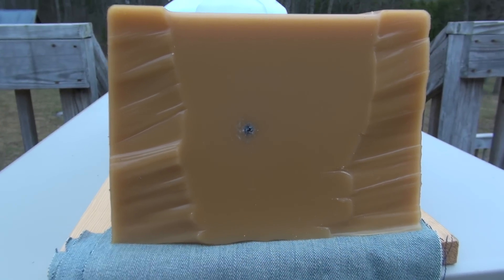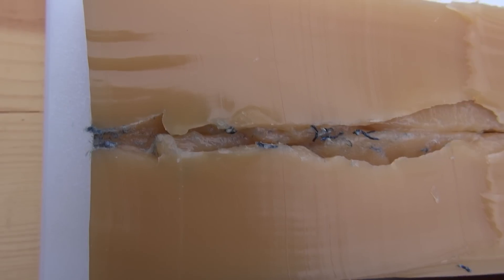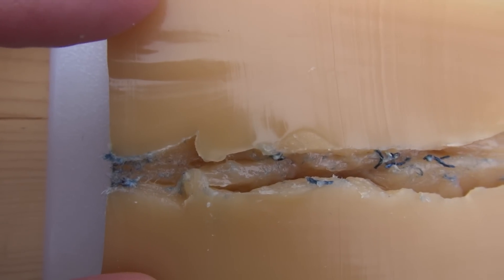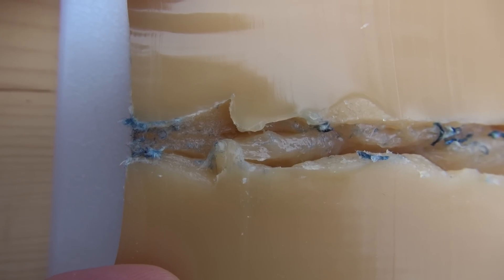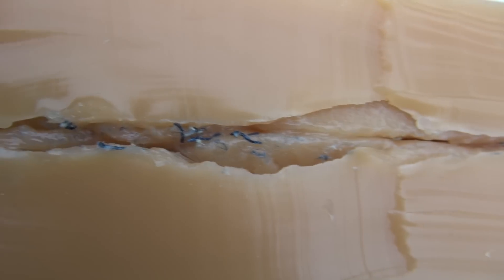Excellent shot placement and the bullet is inside the block. As I trim the excess off the block and work down toward where I think the bullet path is, I'll cut that in half. This is the left side of that half and where we're going to focus. Expansion starts about half an inch to three quarters in. We have a little bit of a stretch cavity here, and it is cutting deep — that's over half an inch in depth, and again that's just one side of this block.